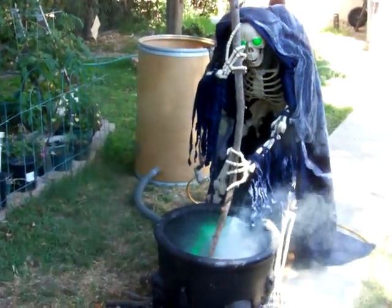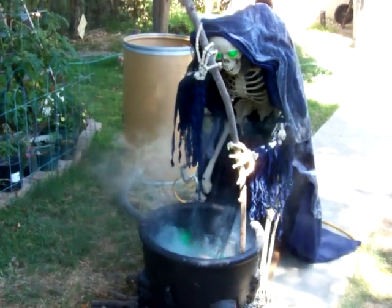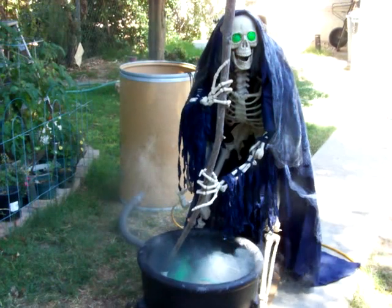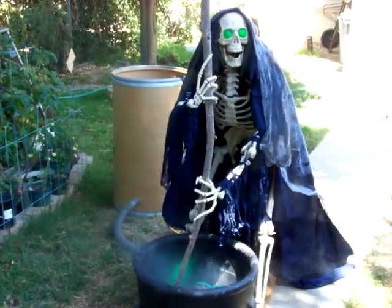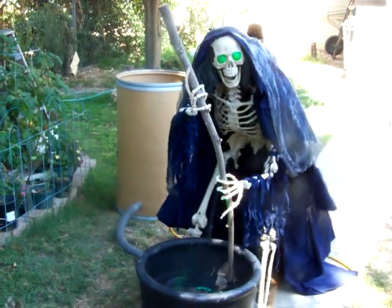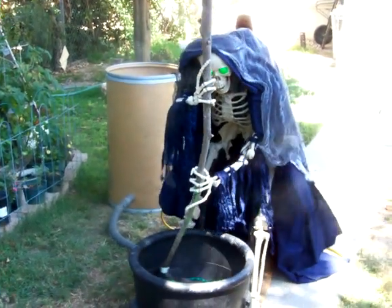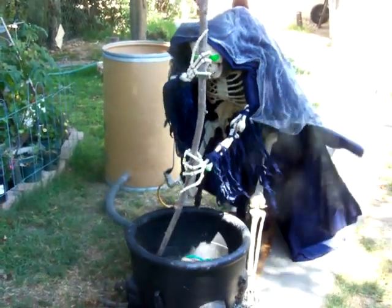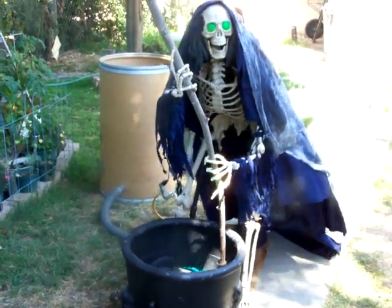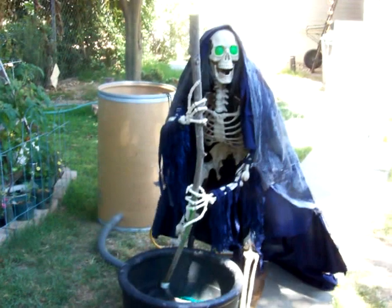Maybe later tonight I'll see if I can get a night shot of them — hope the wind dies down though. That's it for now, see you all in the next project.